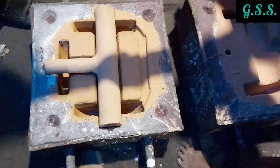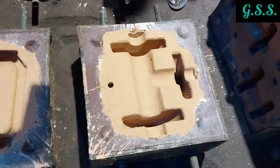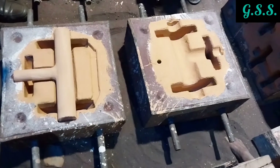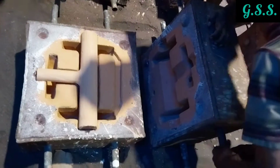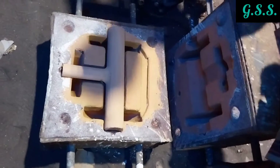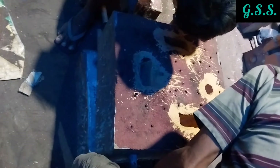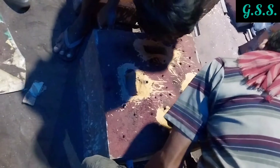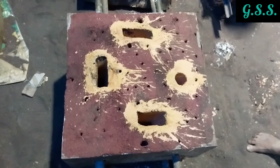The left side mold is the bottom mold and the right side mold is the top mold. The right side top mold will be placed over the left side bottom mold to get a complete mold cavity. These four holes are for centering. Now the right side top mold is being placed over the left side bottom mold.